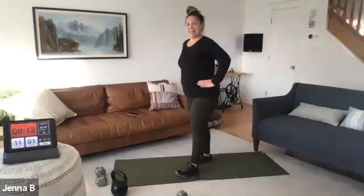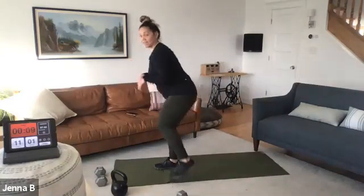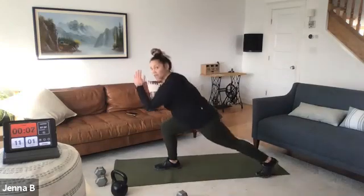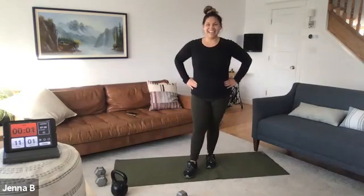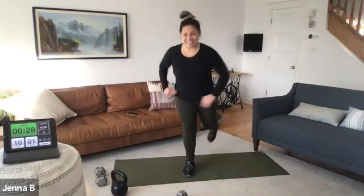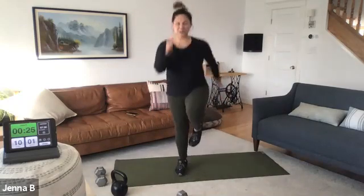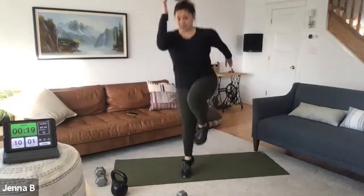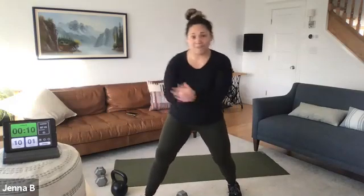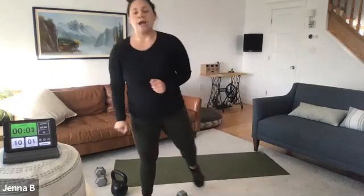Reverse lunge hop. Those who are lunging, you're tapping. Those who want to, keep that hop. Three, two, one. Sometimes less is more — even less timing means you're giving it more effort. You are doing more lunges or pops on that side. Five more seconds — three, two, one.